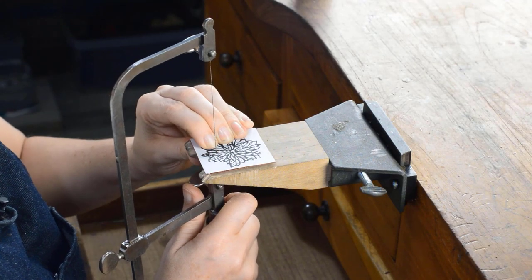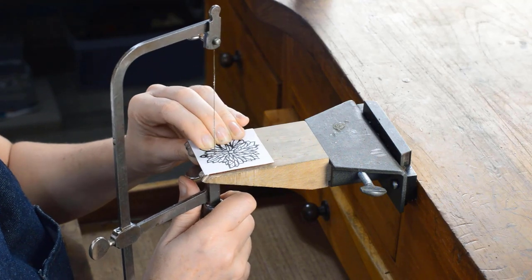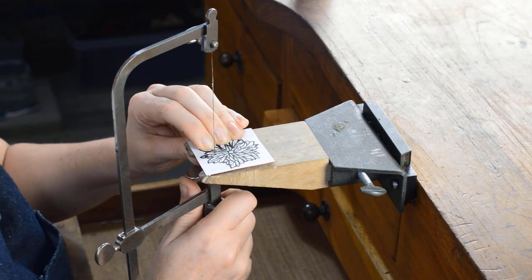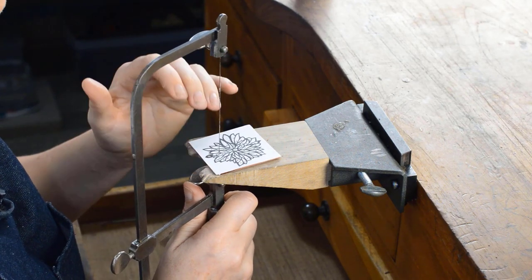At this stage you should be sitting straight on at your desk, making sure you're very comfortable, and if you need magnification you should definitely be wearing that now. The first thing we need to do is lubricate our blade. You're going to want to grip onto your work as tight as you can using your left hand, and hold your saw really nicely and relaxed in your right hand, and then we're simply going to start sawing.